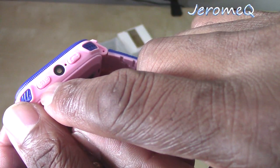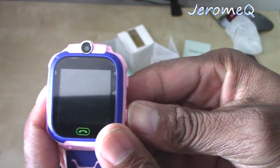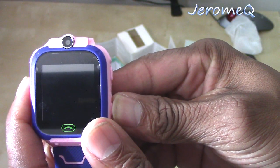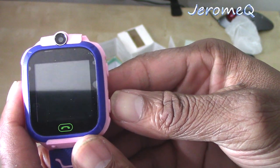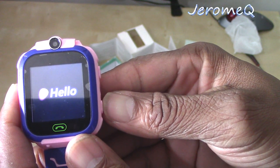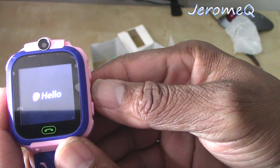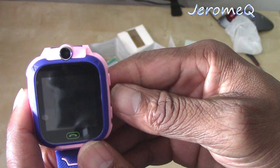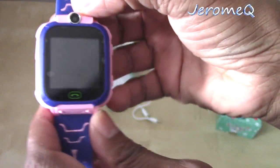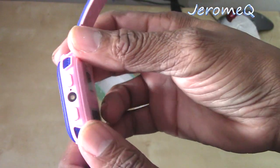That's the power button, so let's press it and see if we can turn this on. Okay, it's coming on. There we go. So that means we got to recharge this — it's got low battery. We've got to recharge this first before we go any further.